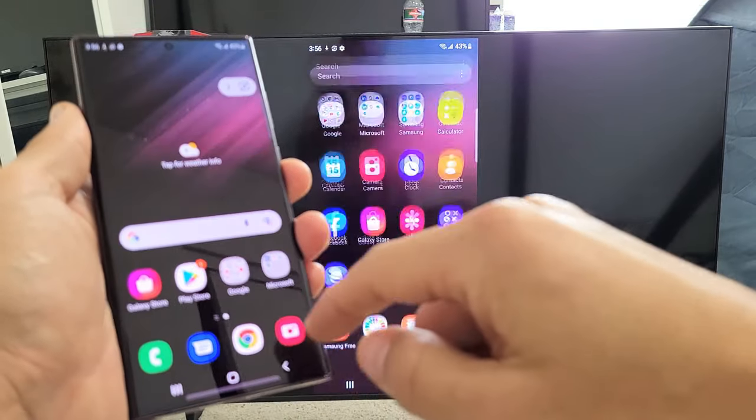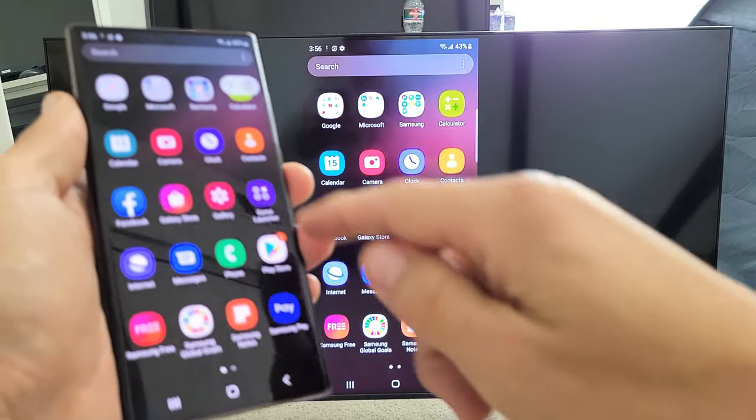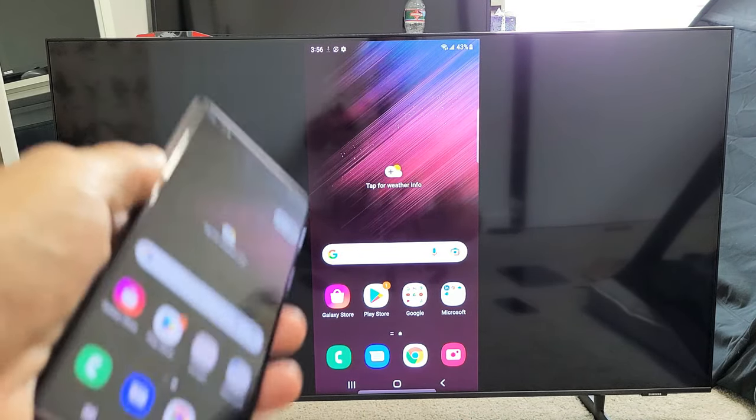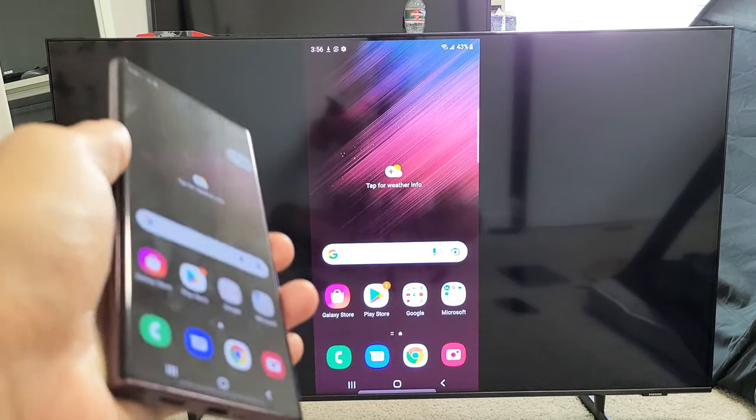Once you click OK for Smart View, it's going to go ahead and mirror right away, as you can see here. Of course, you can show work documents, photos, and videos and whatnot directly to the big screen.